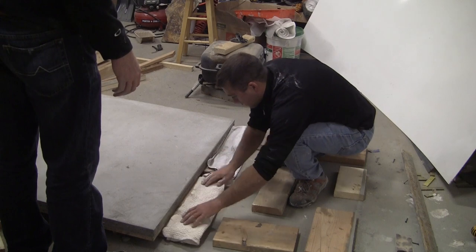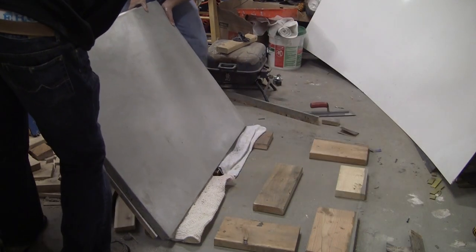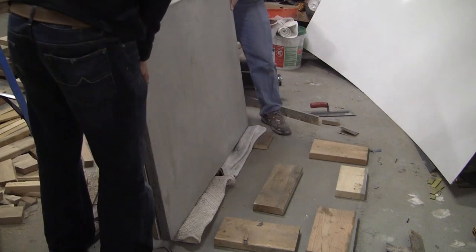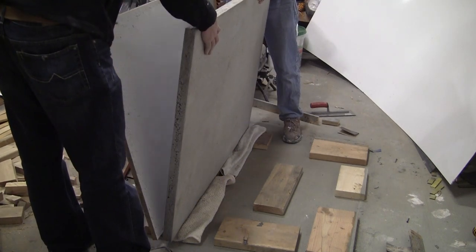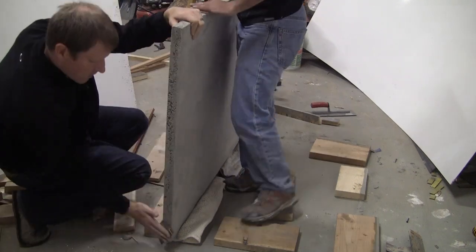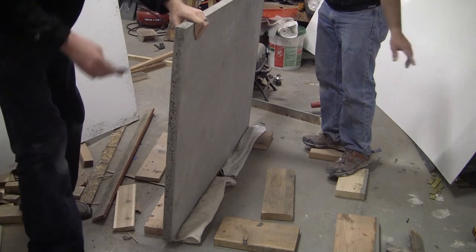Then I put a couple towels down as padding so that I could flip the concrete piece up on its side and remove that plywood or melamine from underneath, allowing the concrete to dry evenly. You'll want to use some sandpaper to get any of the edges that you haven't sanded yet.